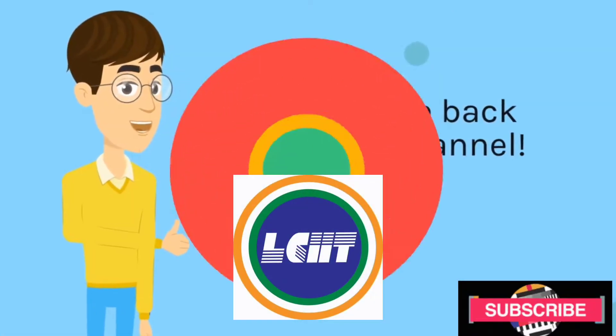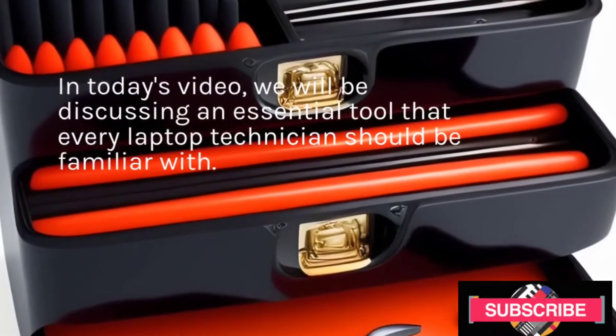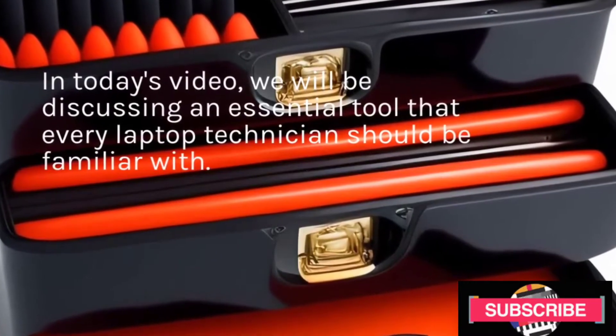Welcome back to our channel. In today's video, we will be discussing an essential tool that every laptop technician should be familiar with.